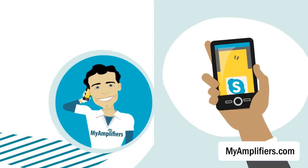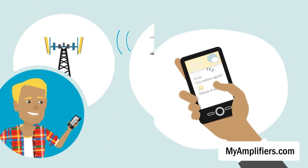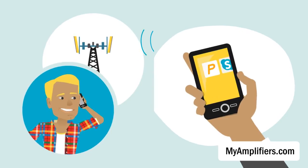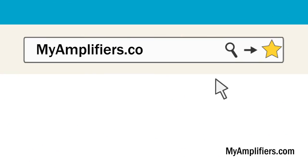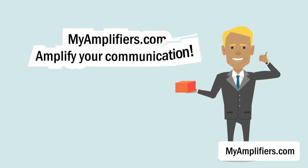Thanks to a dual-band cell phone signal amplifier, you can enjoy access to mobile internet, all 3G applications and services in a mobile environment, and forget about bad connection. Just go to myamplifiers.com, choose a mobile repeater for your needs, and enjoy your communication.